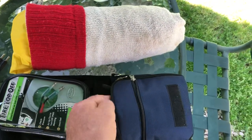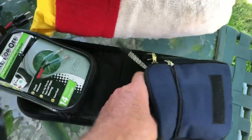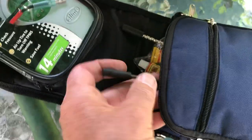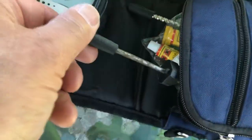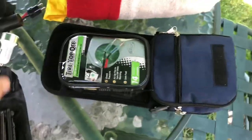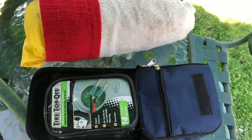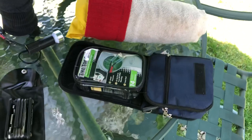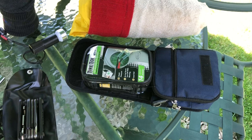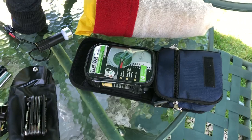I carry at least a couple of glue packets, along with my plugging tools — my reamer and my fork for installing the plugs. If you have tubes in your tires, you'll also want to carry patches, a piece of very fine sandpaper to rough up the tube, and a couple of tire iron spoons. Eight-inch ones will do the job.